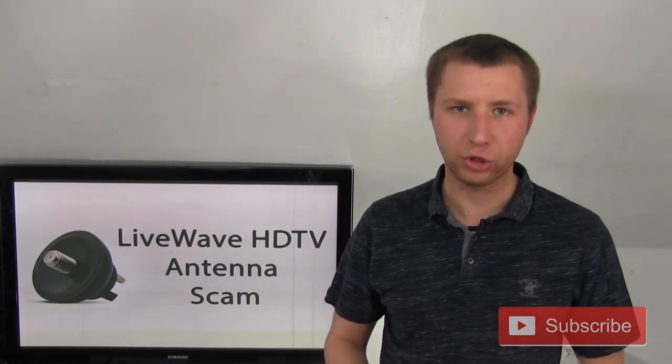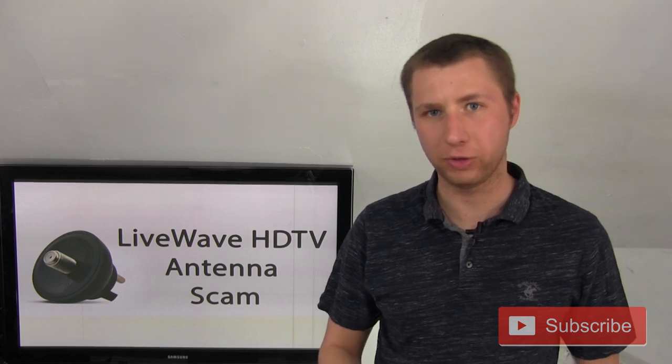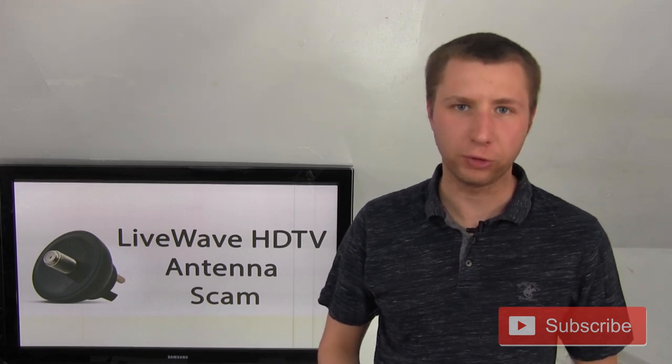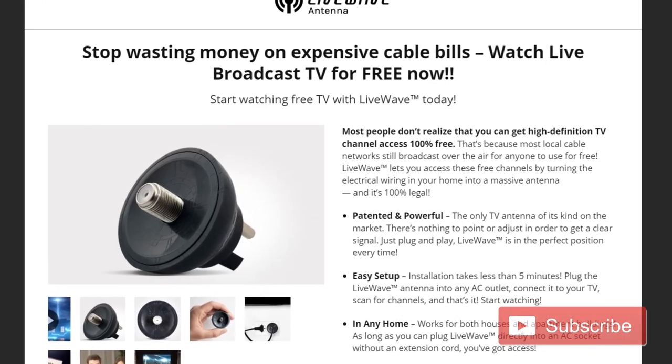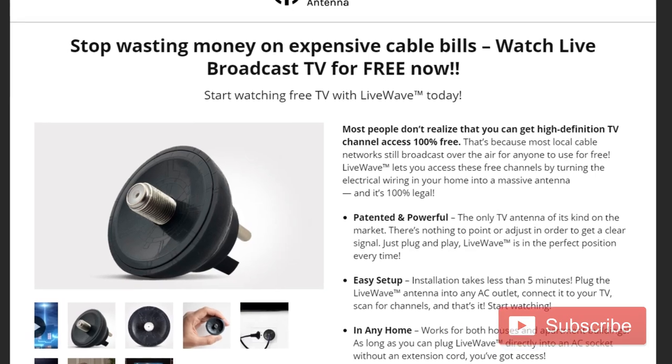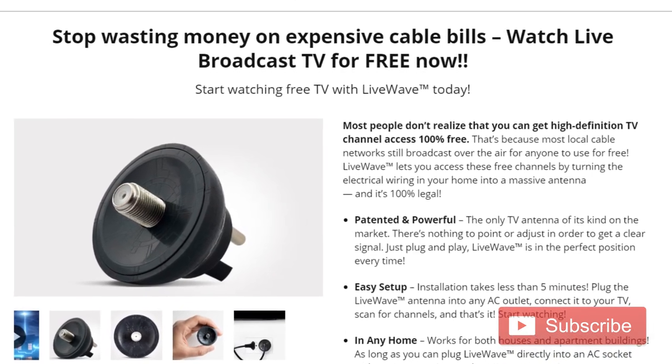What's going on, YouTube? It's Tyler, and there's something that has come up that I really want to share with my subscribers and those of you that are just seeing me for the first time. I had a few people that have messaged me about this LiveWave super antenna that claims to be a really, really good antenna that all you do is plug into your wall, and it brings you a whole bunch of channels.